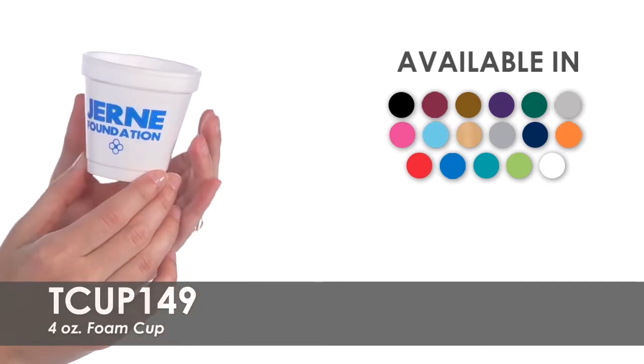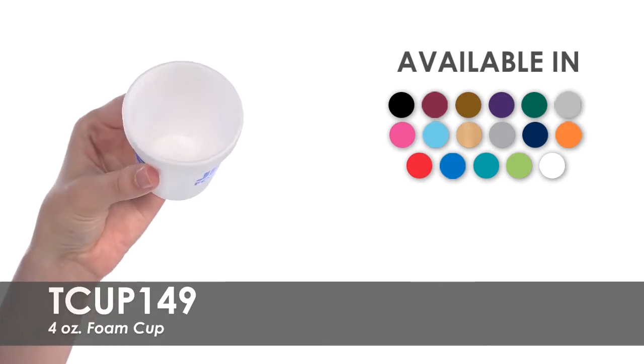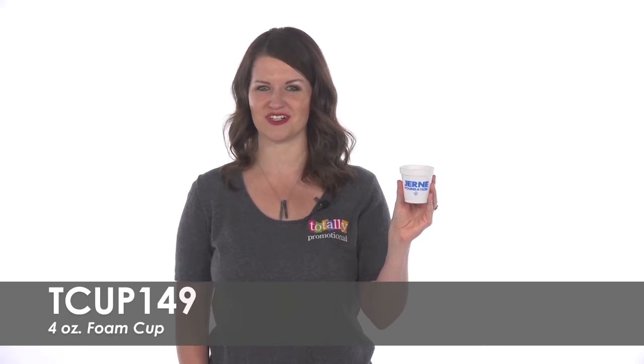Made from recyclable foam, these petite cups will keep food or drinks at the perfect temperature while keeping hands comfortable. These small foam cups are the perfect size for giving out samples at grocery stores or serving snacks to small children.